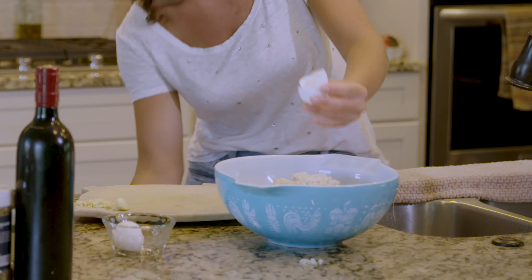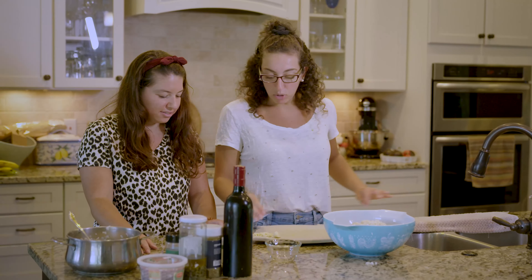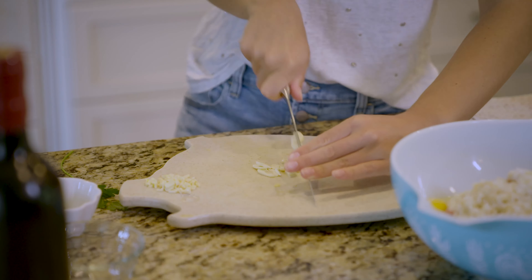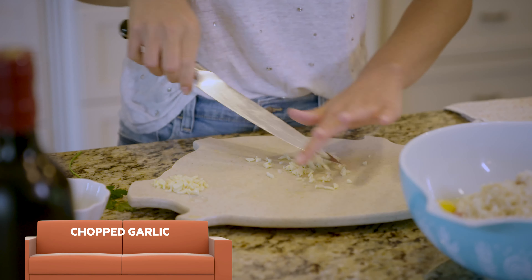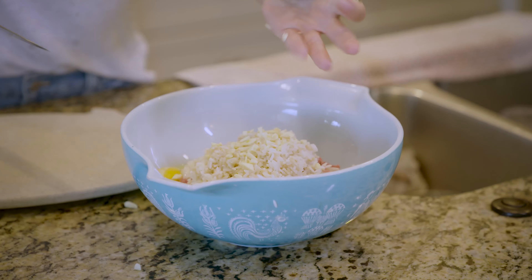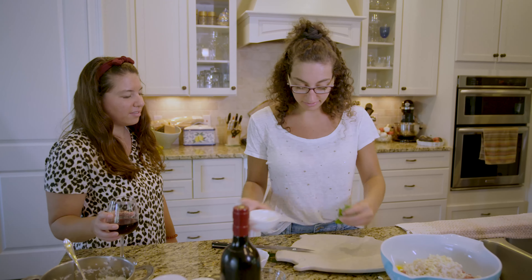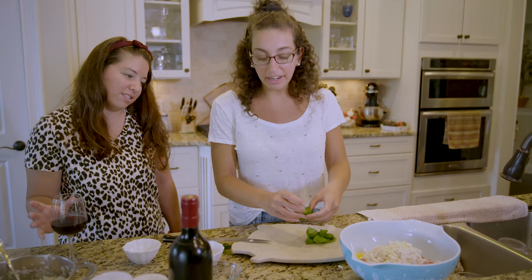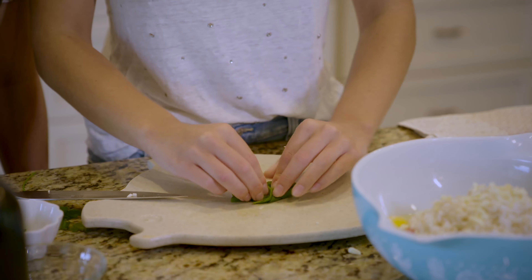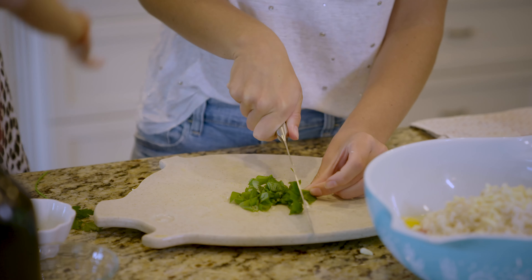Crack a couple of those in there, throw that shell out — no shells. And then we're gonna add some garlic. Chop some up, slice it up like this, chop it all up, slide it in and add it to the bowl. Next thing you have to do is add your fresh basil. The thing about the basil is you gotta chiffonade it. If you don't know what that is, I'm about to show you — chiffonade, chiffonade, chiffonade. There we go.